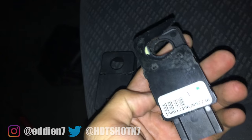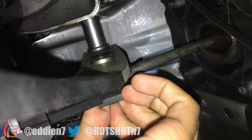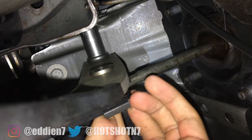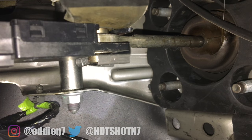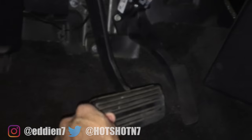Everything should gently slide back together, and if you have the clip, just attach it and pull down once it's connected — it should automatically clip back on. The finished project should look exactly like this, and to test that everything is connected properly, press down on the brake pedal just in case.